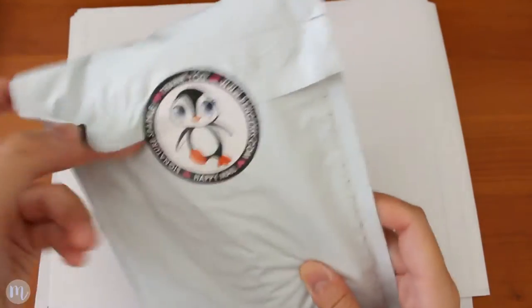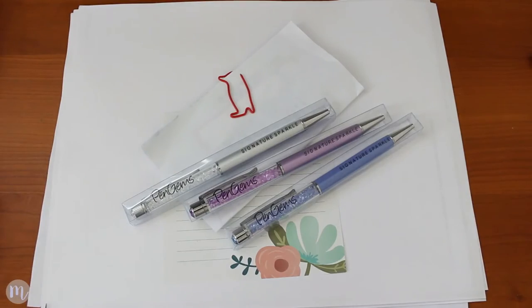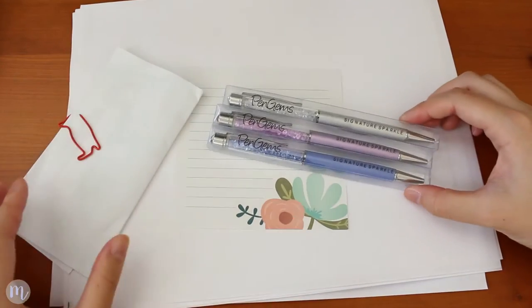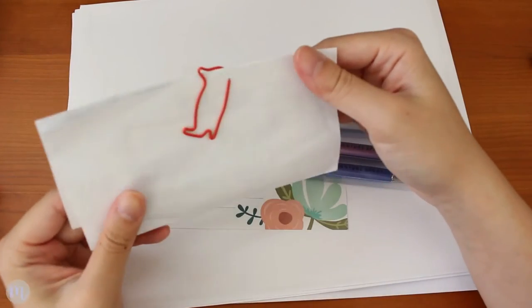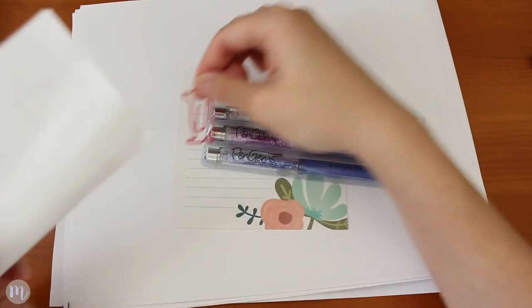I'm just going to go ahead and open it. That was a struggle to get out of the packaging. So I got these three, which is the antique florals collection — oh my gosh, they're so pretty. It comes with what I guess would be the invoice, and this cute little penguin paper clip, which is adorable.